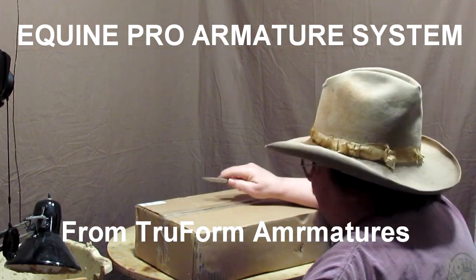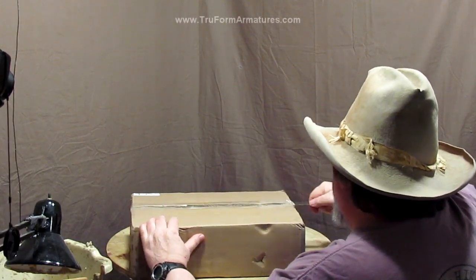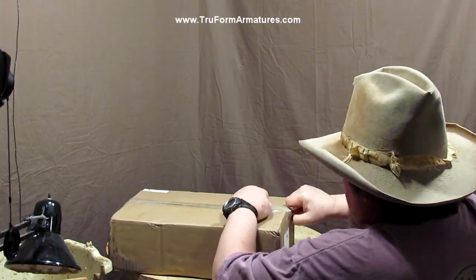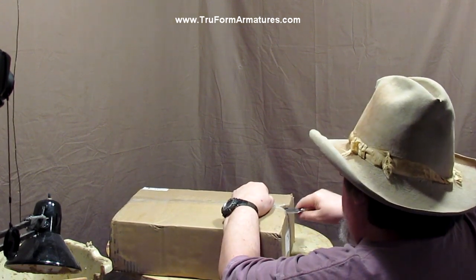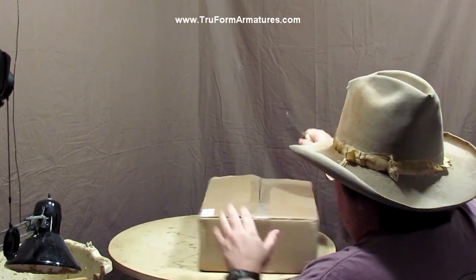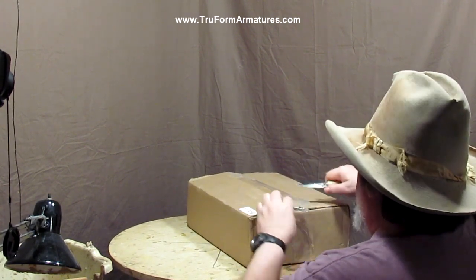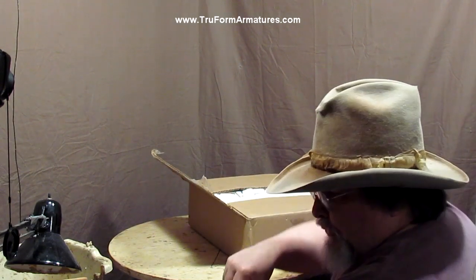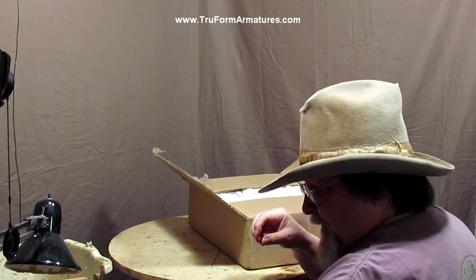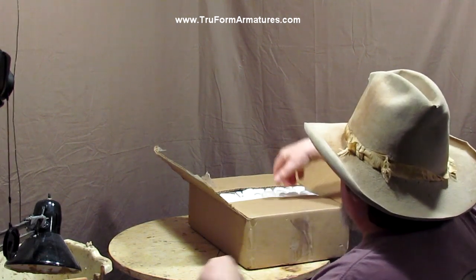I got today an item from Trueform Armatures. I've always said that artists are determined by their tools and their reference material as well as their talent. This is a tool like anything else — it saves me time. It's an armature for a horse.